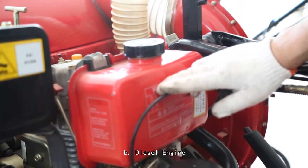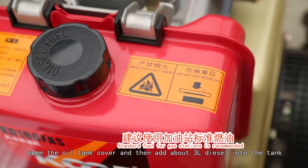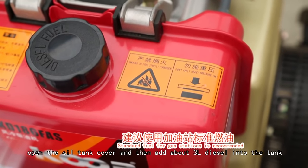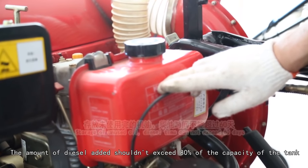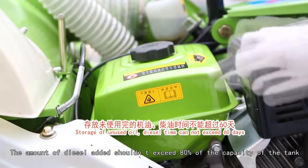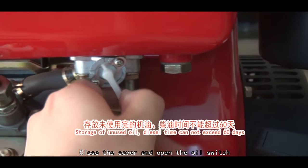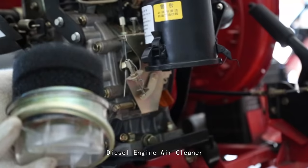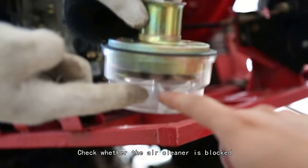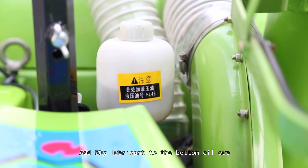For a diesel engine, add about 3 liters of diesel into the tank. The amount of diesel added shouldn't exceed 80 percent of the tank capacity. Close the cover and open the oil switch. For the diesel engine air cleaner, check whether the air cleaner is blocked and add 50 grams of lubricant to the bottom oil cup.